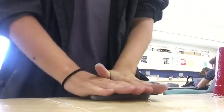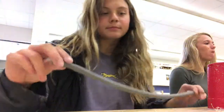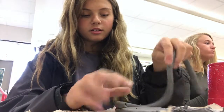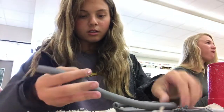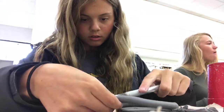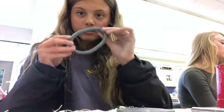Then roll out a coil to start building up the pot. It should look like that. Place the coil around the base to make sure that the coil fits. Cut the excess off and then connect the ends. It should look like this.